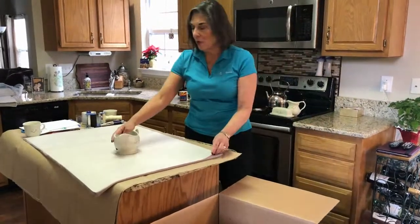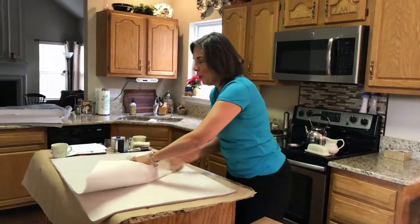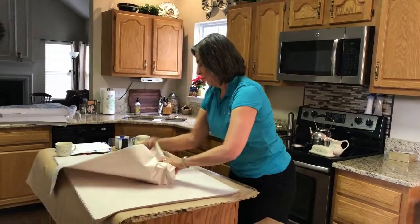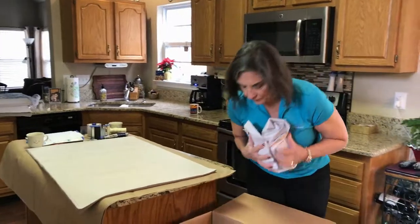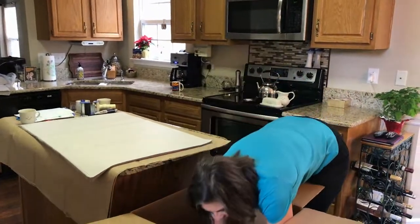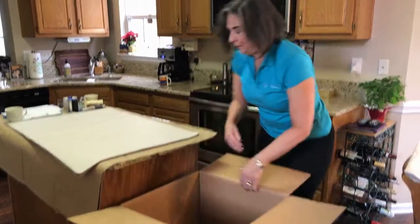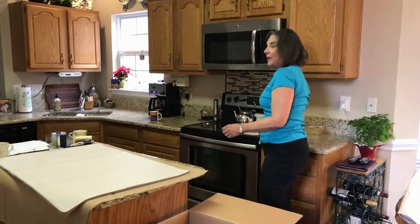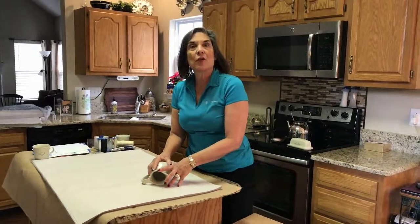We also have a gravy boat here and we're going to use two pieces of paper for that. Gravy boats are really great for the bottom of the box, laying on their side. Then we're just going to fill in with some of these other pieces to fill the bottom of the box.